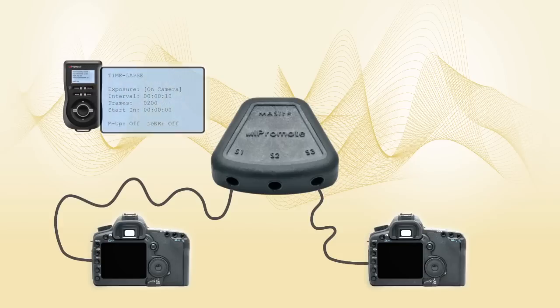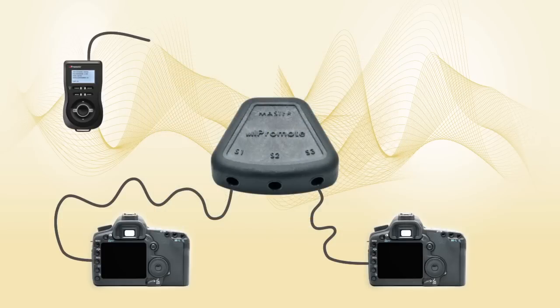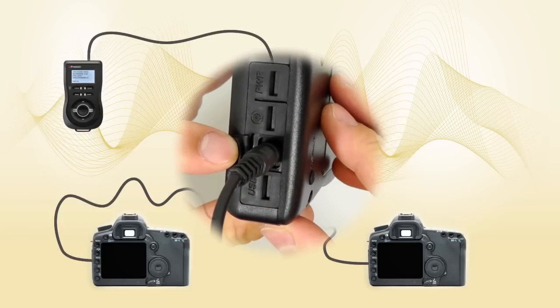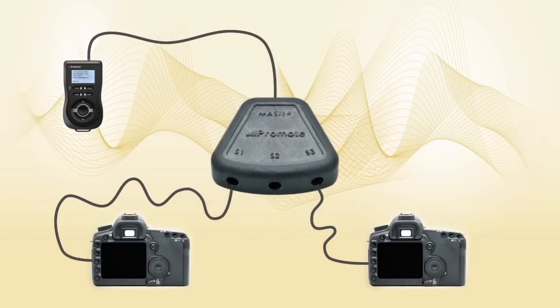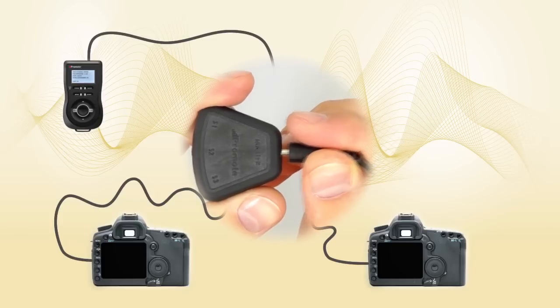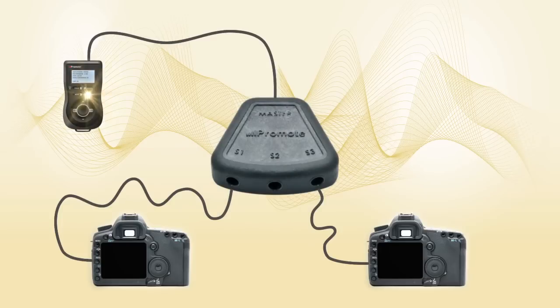First, set up your Promote Control in time-lapse mode, and connect it to the hub master port using one of the cables that comes with the hub. Connect the thicker end of the cable to your Promote Control shutter cable port, and then connect the other end to the hub's master port. Click Start, and watch the magic in action.